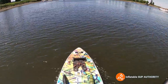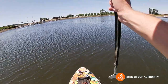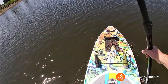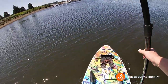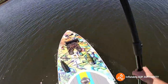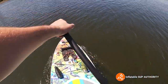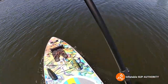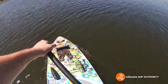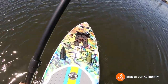Bote's specialty is fishing boards, and the HD Aero is sort of like a combination of a fishing board hybrid with a little bit of recreational use. If you want to go full-on fishing, I'd say get the Rackham HD Aero. But overall I'm impressed with this board. Stability is the thing that stands out the most, and I do like the add-on features.